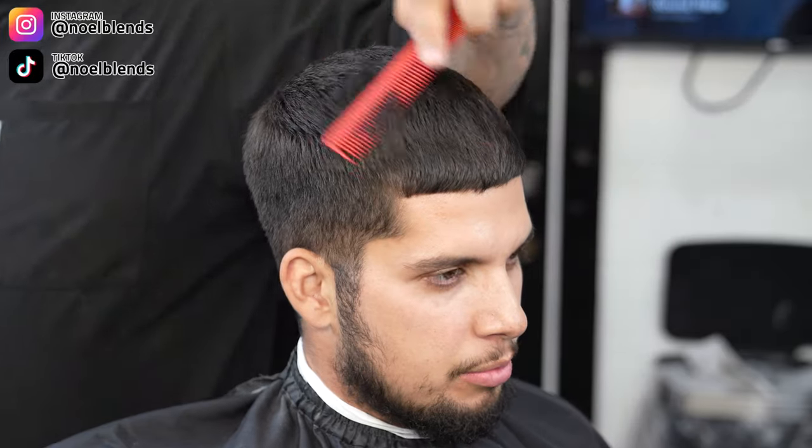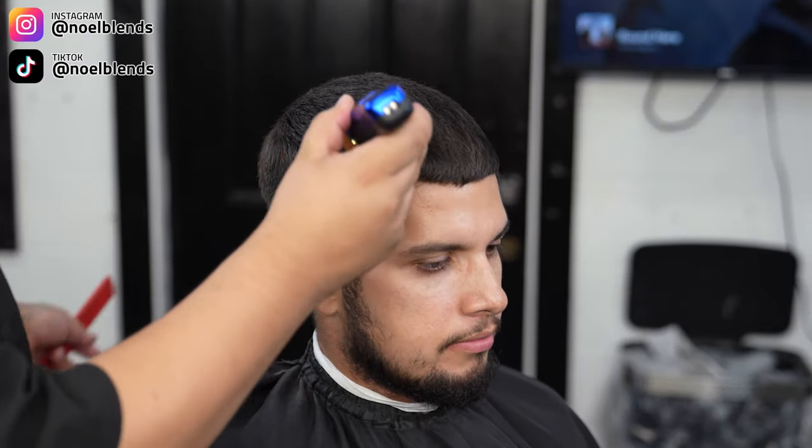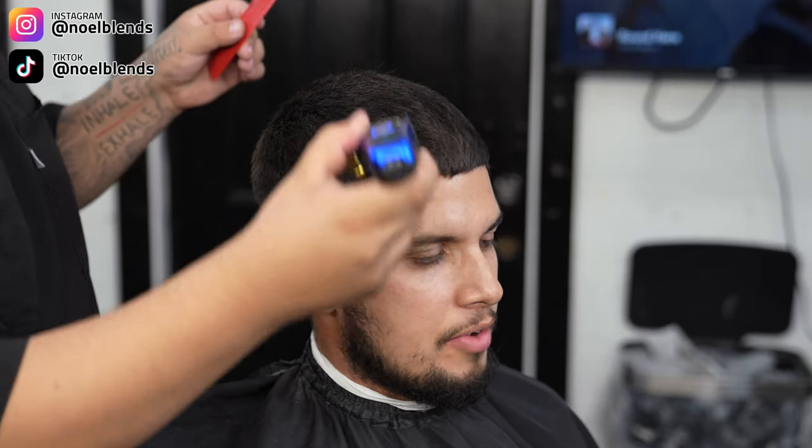So the first thing you want to do is start off by combing his hair the way it's supposed to lay down. We are going to be going against the grain with the number seven, just getting everything down as clean as possible. These are the StyleCraft Instincts clippers that I just got.